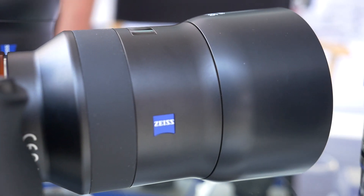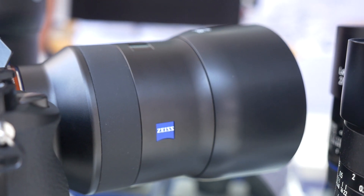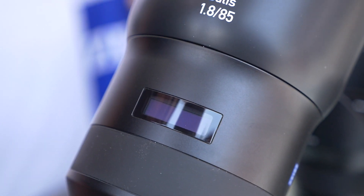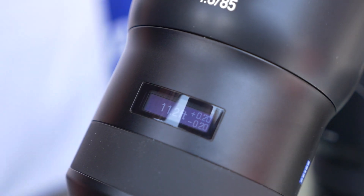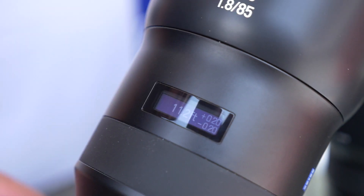They complement the existing Zeiss branded lenses sold by Sony, like the 55 1.8. So for everyone who's got a 55 1.8 and is looking for a classic portrait focal length lens, the 85 1.8 is going to be beautiful.